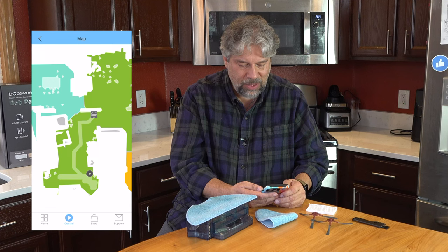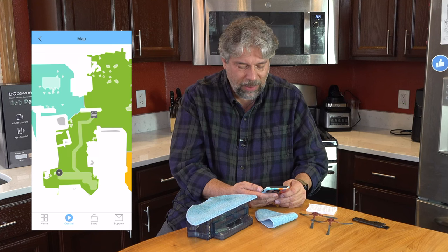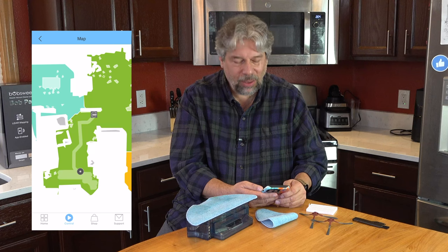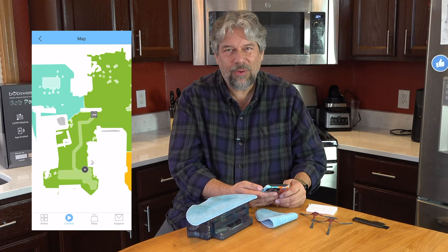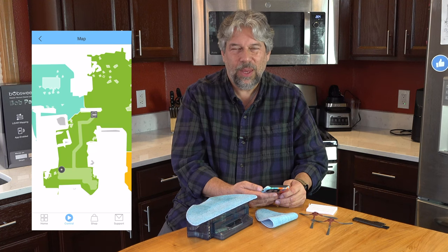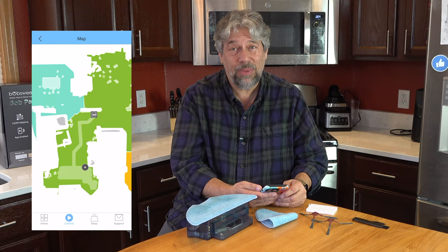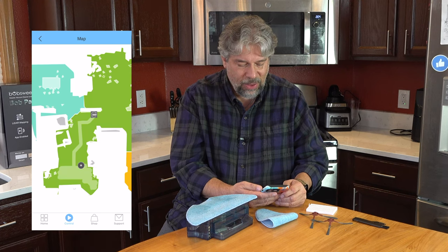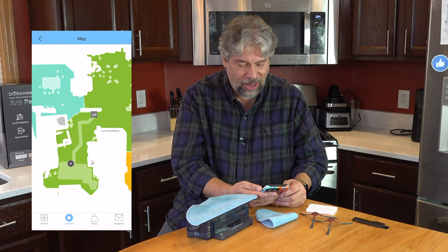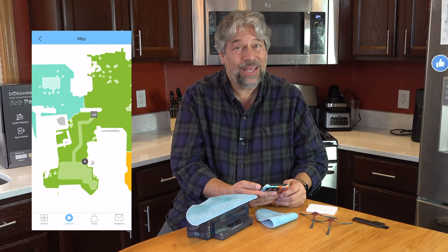Now you can see how it methodically goes back and forth to cover the entire surface. That's really important because there are a lot of robot vacuums — including earlier generations of Bob — that are more random in their coverage, just bouncing around like a pinball and hoping they cover all the square footage. This is much better because it vacuums the way a human would, going back and forth side to side. The robot is more patient, doing a much more methodical job, slowly but surely filling in the entire area.